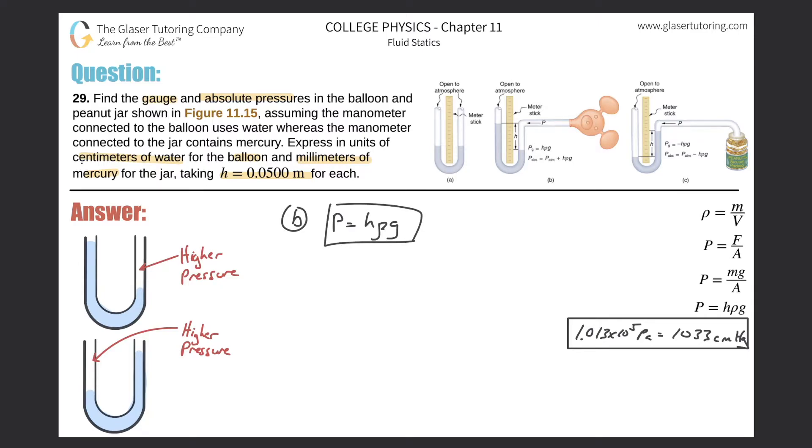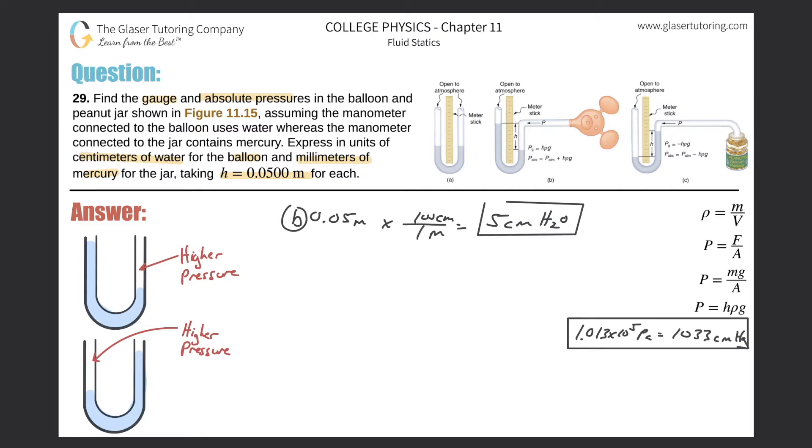They want the answer in centimeters of water. The height change is 0.05 meters, which converts to 5 centimeters. The fluid in this tube is water, so five centimeters of water has been displaced downward on one side and upward on the other. Therefore, the gauge pressure is simply 5 centimeters of water — that's fairly straightforward.